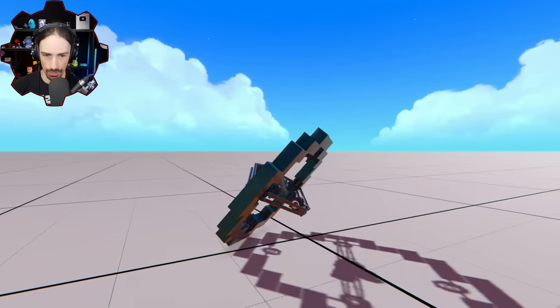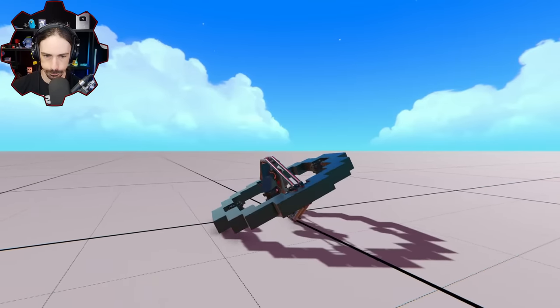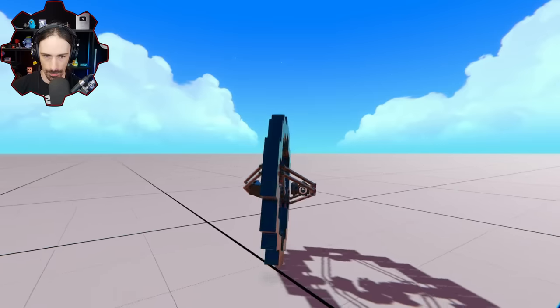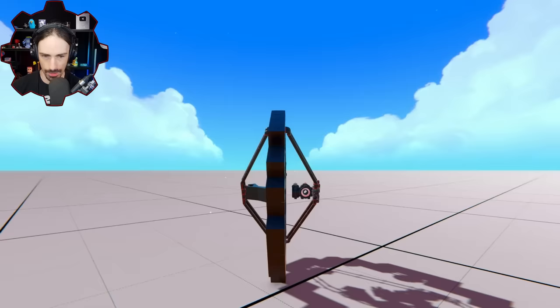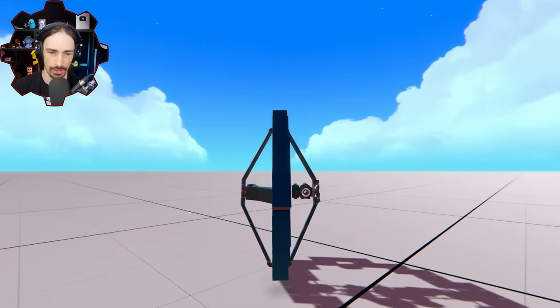Here we go — then control. We're a little bit wobbly. Am I going to start falling over? I could now press control and I think that stabilized me out. I think in theory it's working.